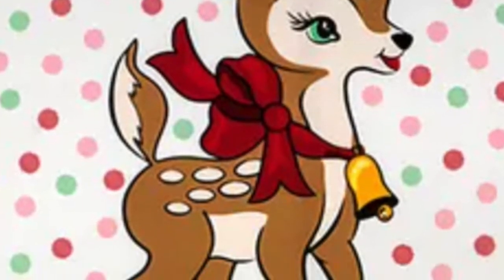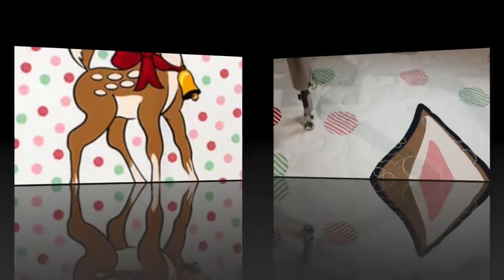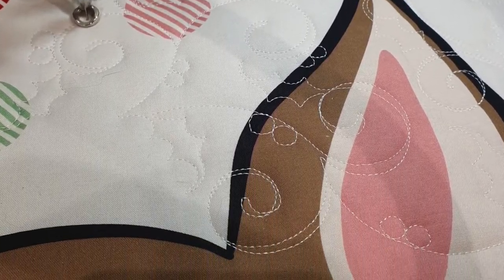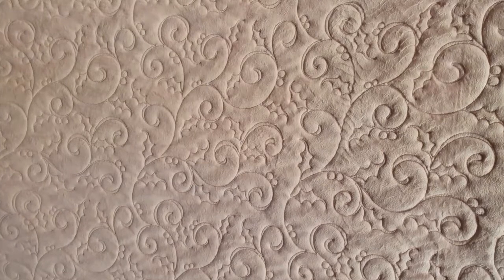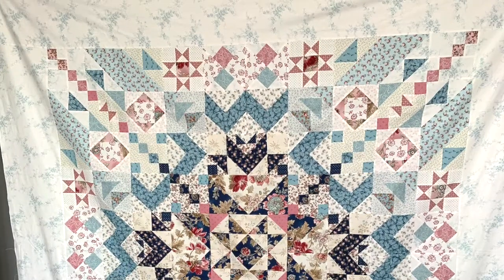I saw this next quilt on Fat Quarter Shop and really wanted to make it, so I bought the panel and had Eva quilt it with a minky back. It turned out absolutely gorgeous. The only downside is I don't get to cuddle it until next Christmas, but at least I have something to look forward to!